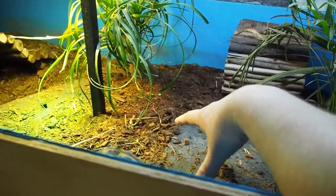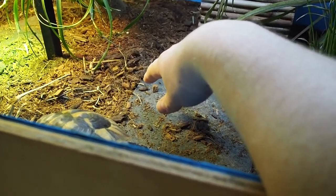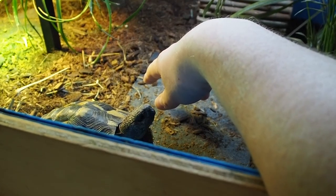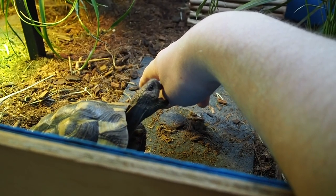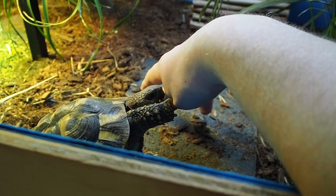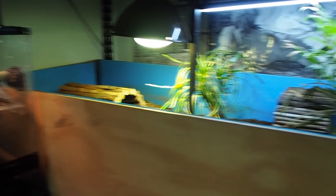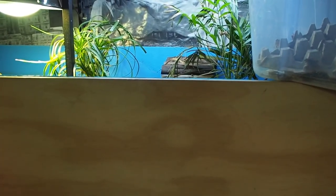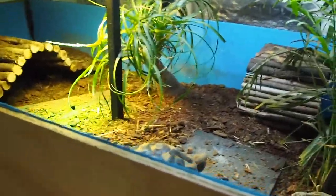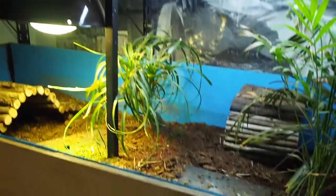I've been tossing around the idea of throwing some isopods in here as a cleanup crew — I think that would be a good idea, let me know what you think in the comments. His pen is five feet long, two feet deep, and about 14 inches tall. He's got a bunch of naturalistic soil, some live plants, a heat spot, and UVB — he's off to the races.